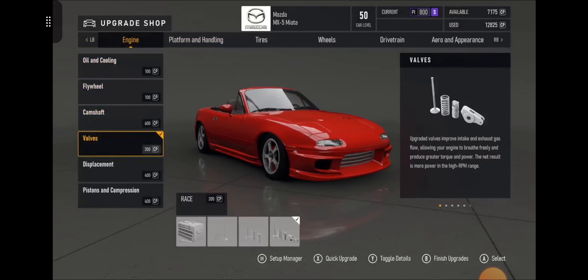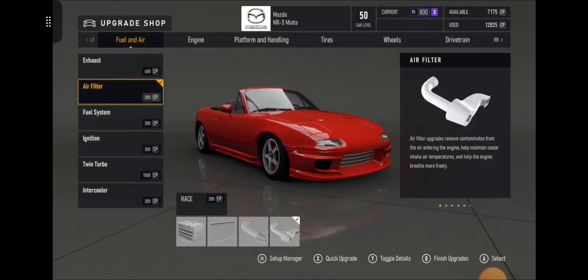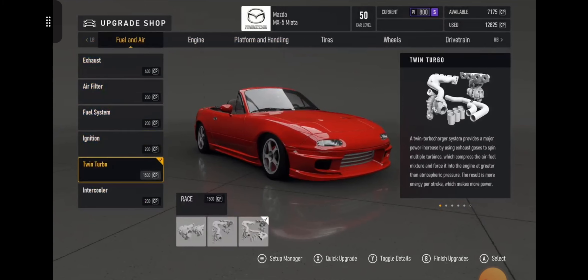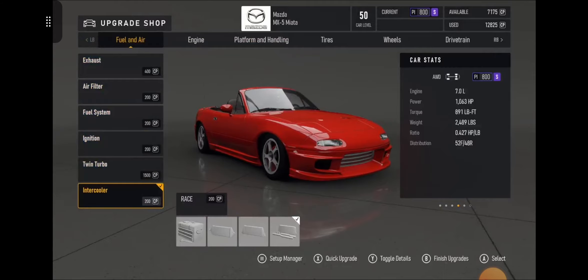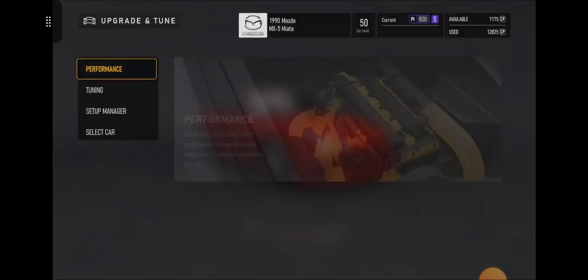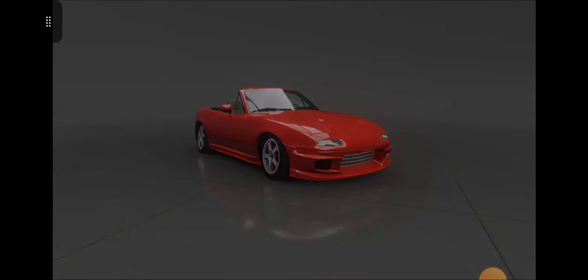Everything here is race all the way through — race twin turbo and race intercooler — so everything is race to give you all that power.